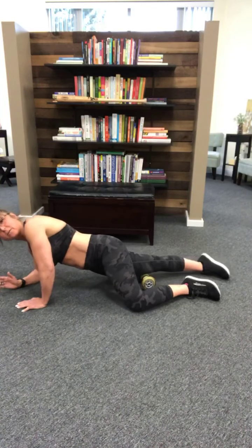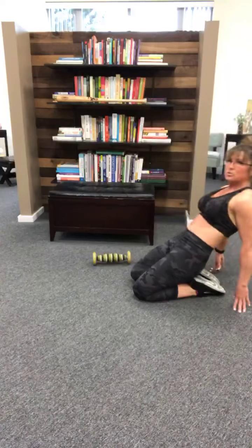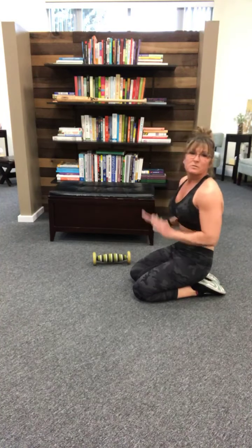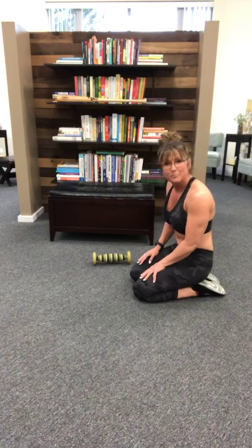Make your way all the way back down and come back up, stretch it back, and then go on your way. See if that helps take away any knee or hip pain and let me know how you feel. Everybody have a great day — bye!